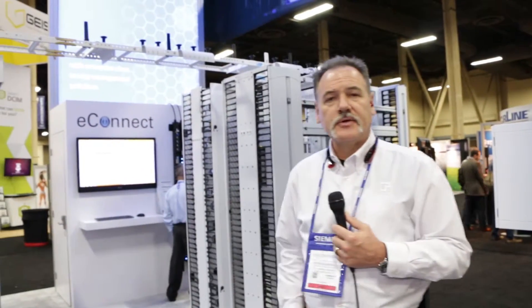Hello folks, welcome to Data Center World. Steve Boren, Phil Chatsworth Products here to showcase some of the new products for this show. If you want to come in, we actually have one new product, which is our Universal Runway.